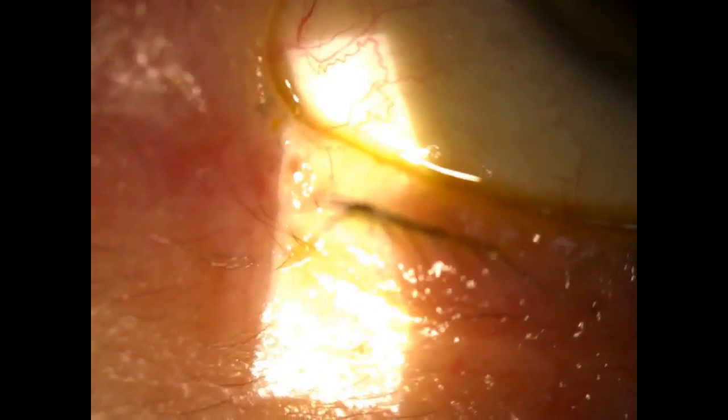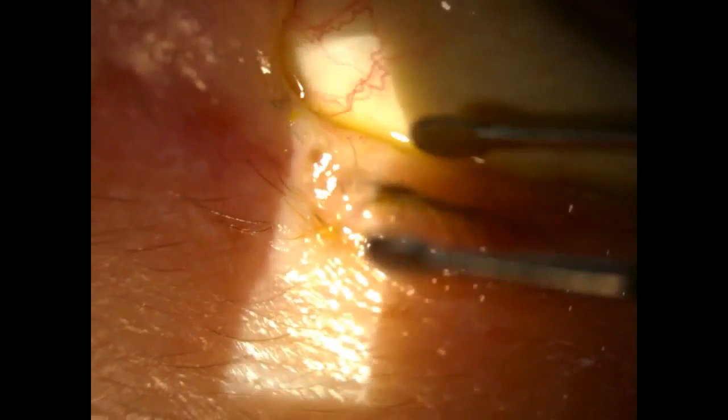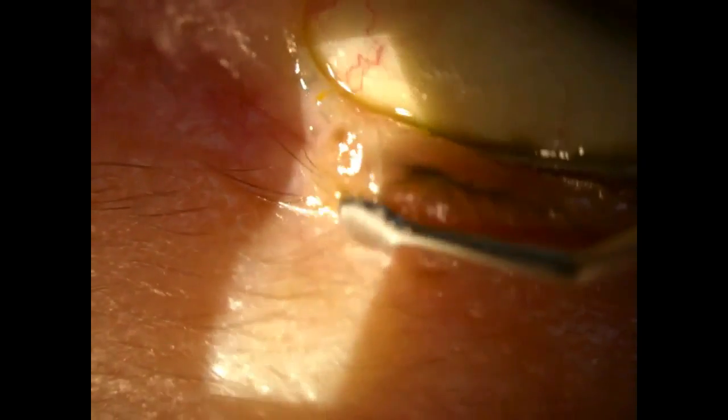Now I'm going to use the flex meibomian gland expresser. I simply have the patient look away, as if I was going in to epilate a lash. The expresser goes on the inside of the lid and on the outside, just below about the base of the lash line.